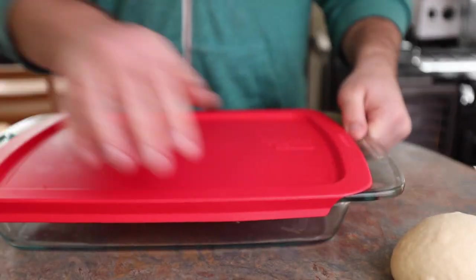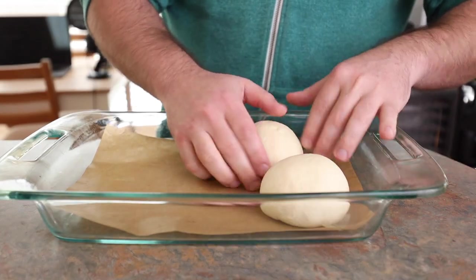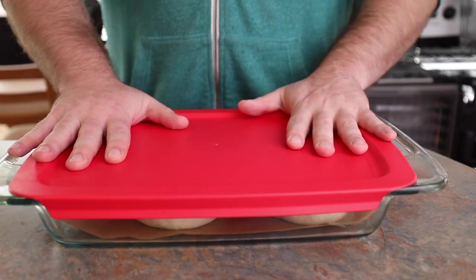Once that ball is tight like a tiger, we're going to set it to the side, rinse and repeat with the other ones, and grab the Pyrex casserole dish — that's just what I use, but any airtight container will do. If you've got a fancy proofing box, use that. To make sure they don't get stuck, throw some parchment paper in there, put the balls in equal spaced away, throw a lid on top, and we're going to put this in the fridge for 20 hours.